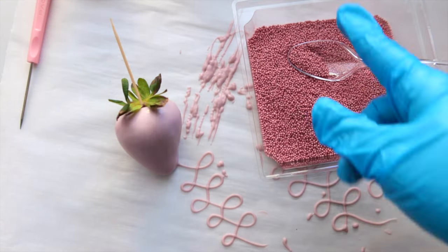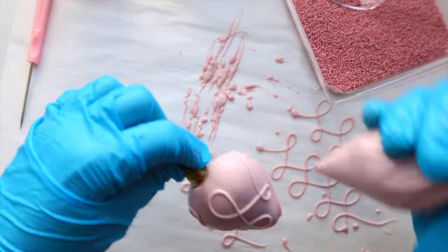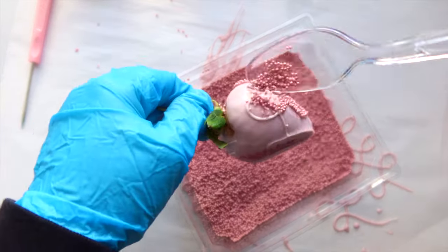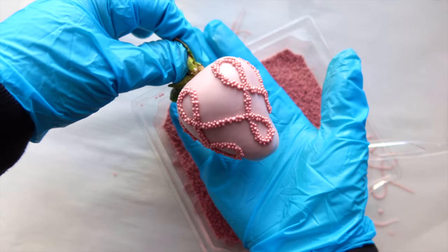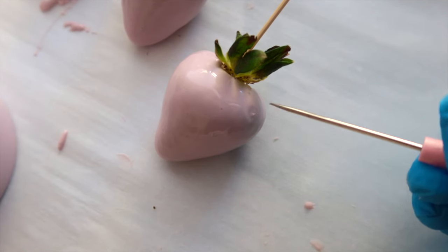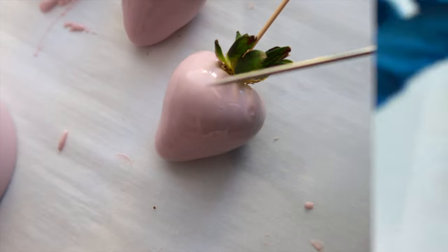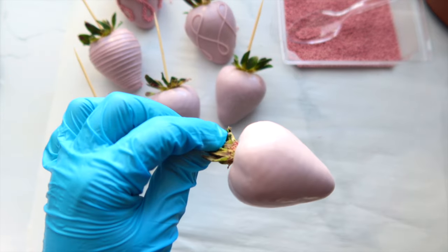Now we're going to do the same loop drizzle design but this time we're going to add sprinkles. Make sure you add your sprinkles while the chocolate drizzle is still wet. If something goes wrong, you can fix it while the chocolate is wet using a toothpick or the fancy tool.